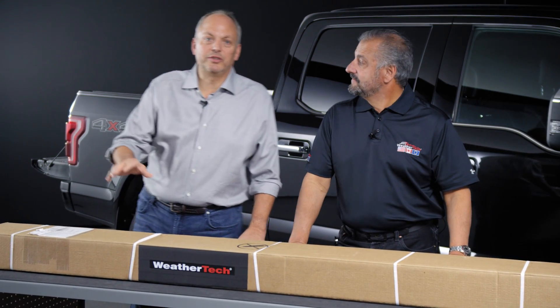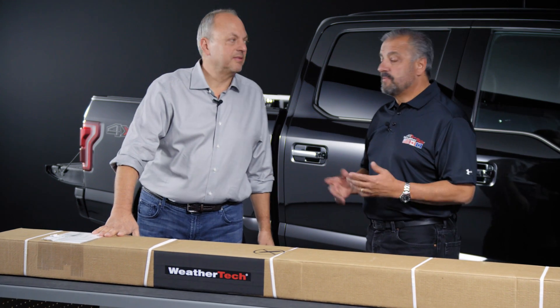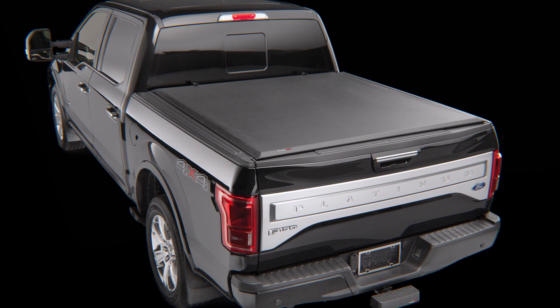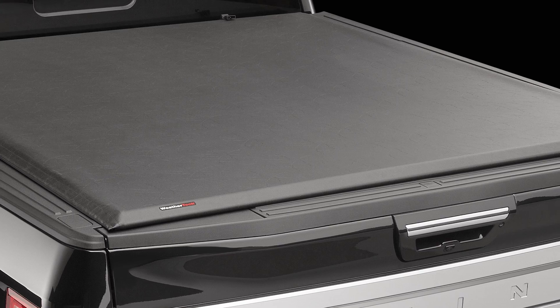Hi, I'm David, this is Rick, and we're going to show you how to install the new WeatherTech tonneau cover on my 2015 F-150 pickup truck. One of the reasons people put tonneau covers on their truck is not only to protect the bed, but it also gives added security for what's inside. The great thing about the WeatherTech roll-top tonneau cover is the ease of installation, and it's priced right.